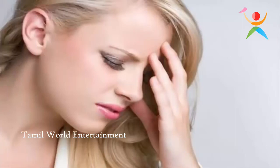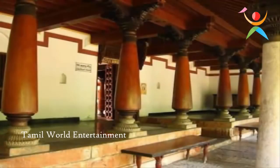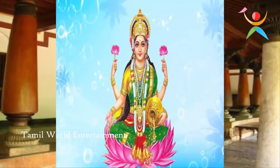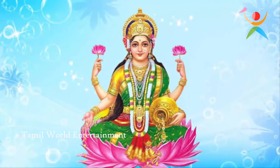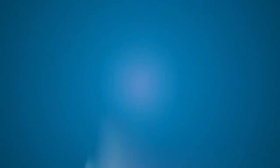If you have any questions about this video, please follow us on this video.